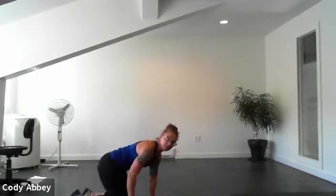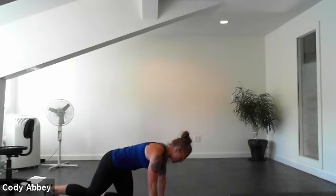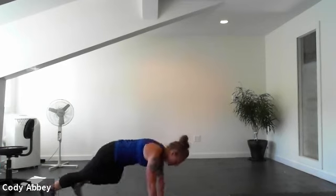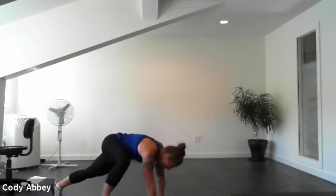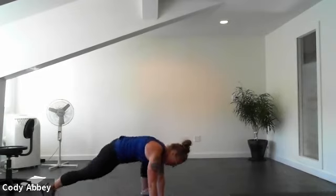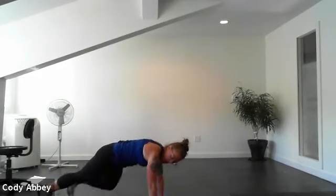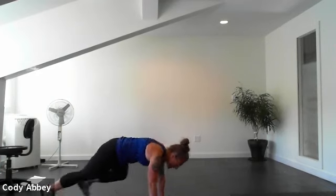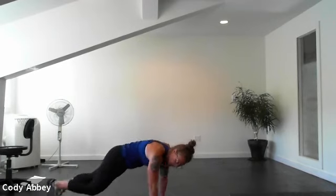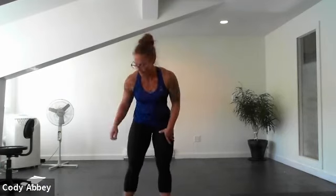All right, last exercise — coming to that plank position. You're going to bring one foot up nice and high by your hands. Here we go. These are like a double whammy. Good work, everyone. Ten seconds. Four, three, two, one. Awesome.